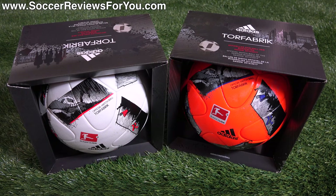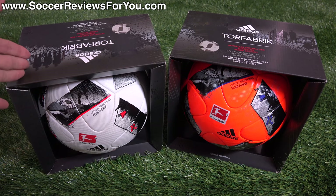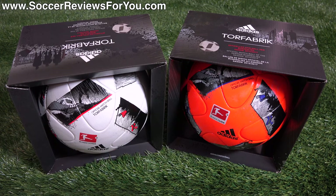Hey guys, Josh from SoccerReviews4U.com, bringing you my review of the Adidas 2016-2017 Bundesliga official matchball in the regular and winter ball colorways, also known as the Torfabrik — at least that's how I think you say it.